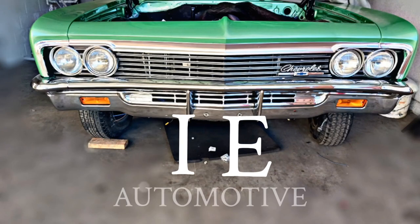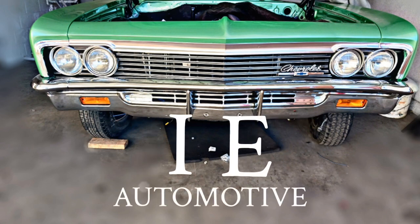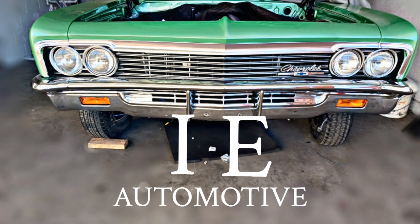Back at you again, again, singing them rhymes, singing them raps, doing everything — we don't carry no straps. We got all the beats we need to keep everything going, keep it clean. It's IE Automotive, IE Automotive.